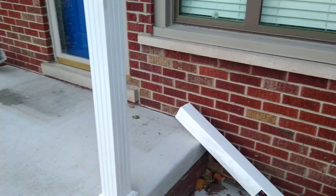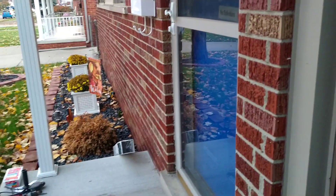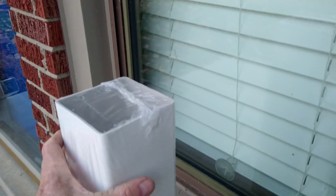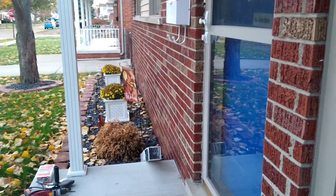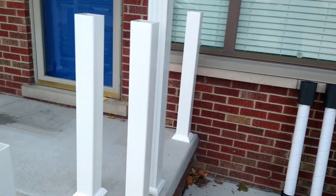One of the problems I have with this porch is putting the post up because there's a window in the way, so I can't just mount it to the wall of the house like I was going to. I'm going to put a post here — it's gonna stick up by the window, but that's the only way I can see to do it. I'll put another post over there for aesthetics.